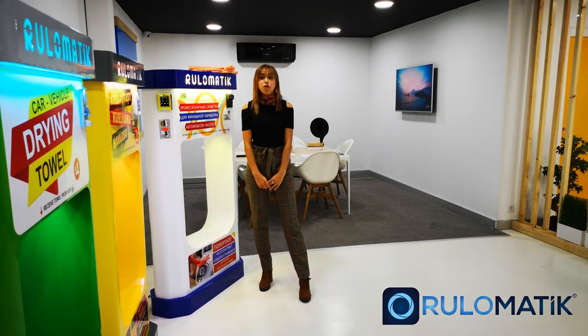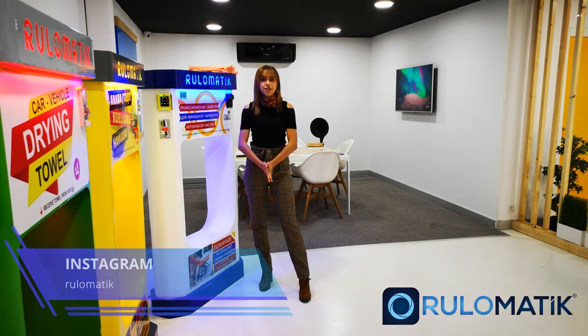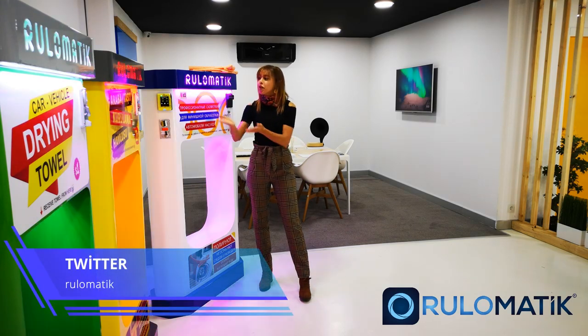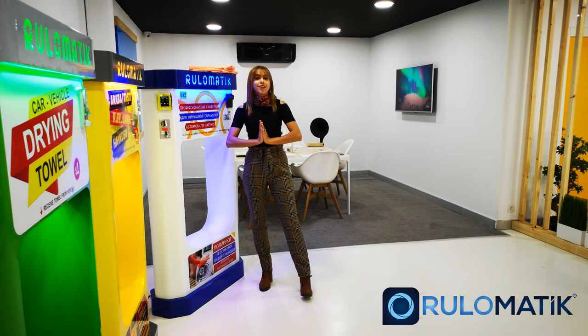So guys, don't forget to subscribe on our YouTube channel, follow us on Instagram, add us on Facebook, and also on Twitter. Rulumatic is wishing you a good day. Bye.